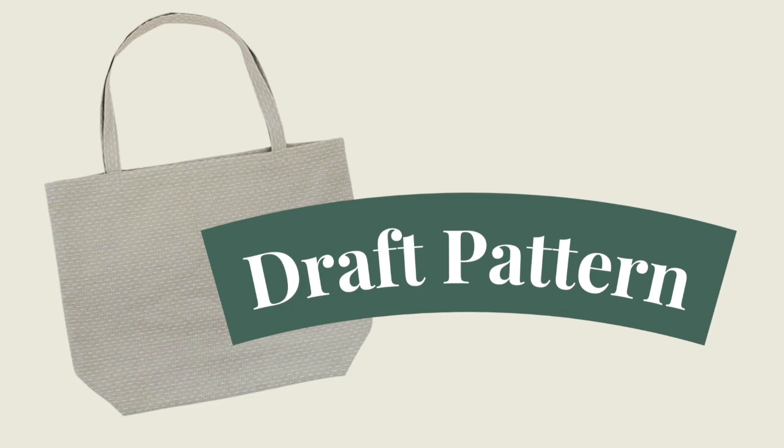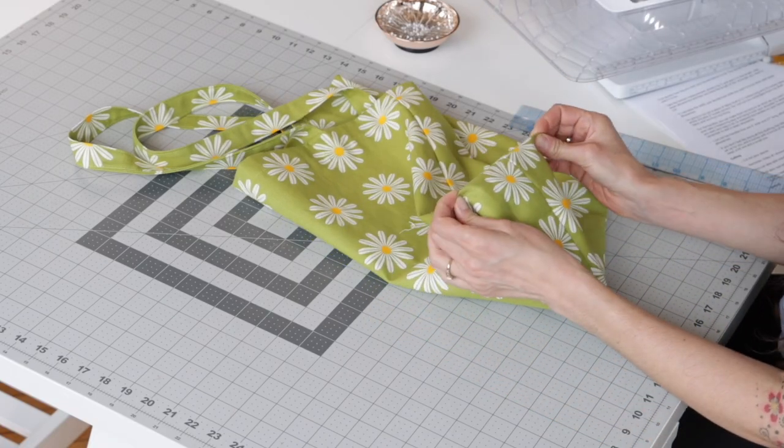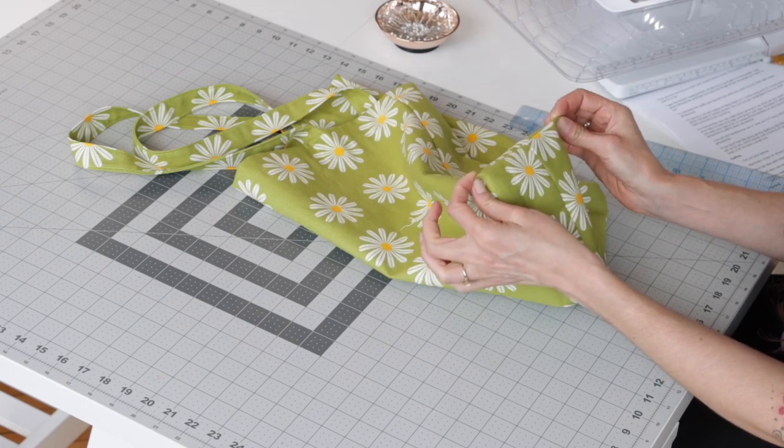First, you need to create your pattern. Let's talk about the size that you need to cut. You can reference your favorite tote bag that you already have if you want. First, decide how big you want your box bottom to be. In this case, the box bottom is 6 inches.